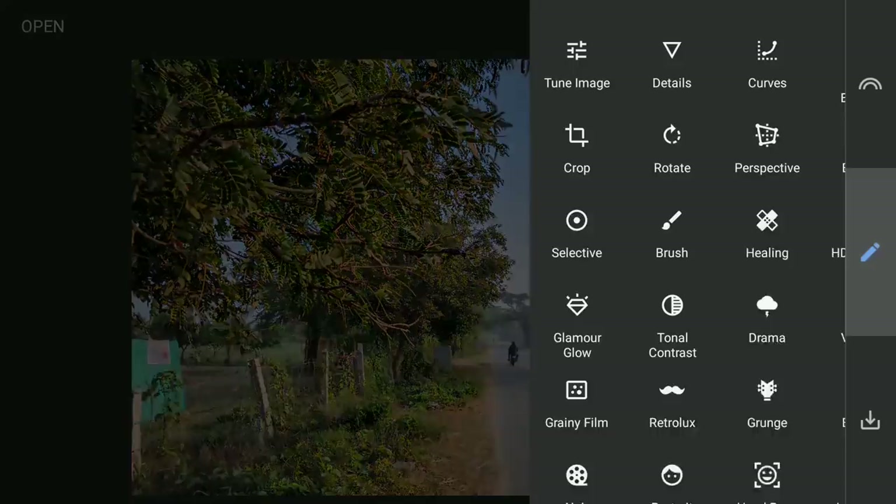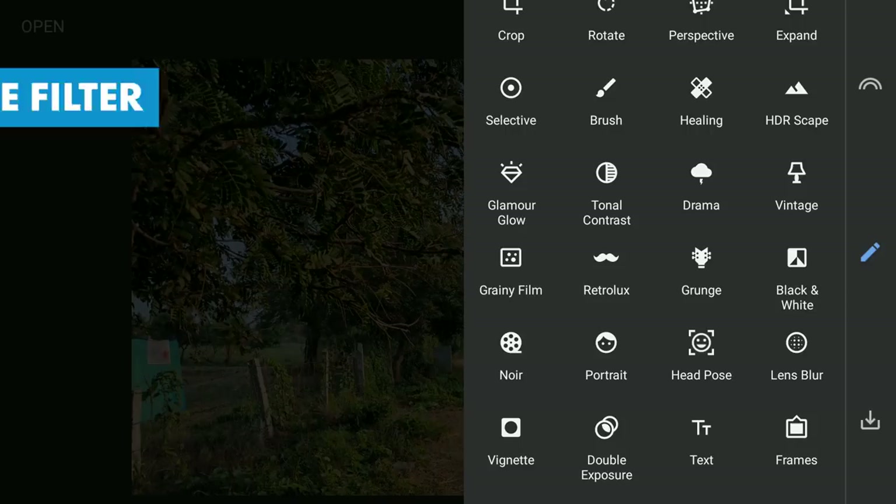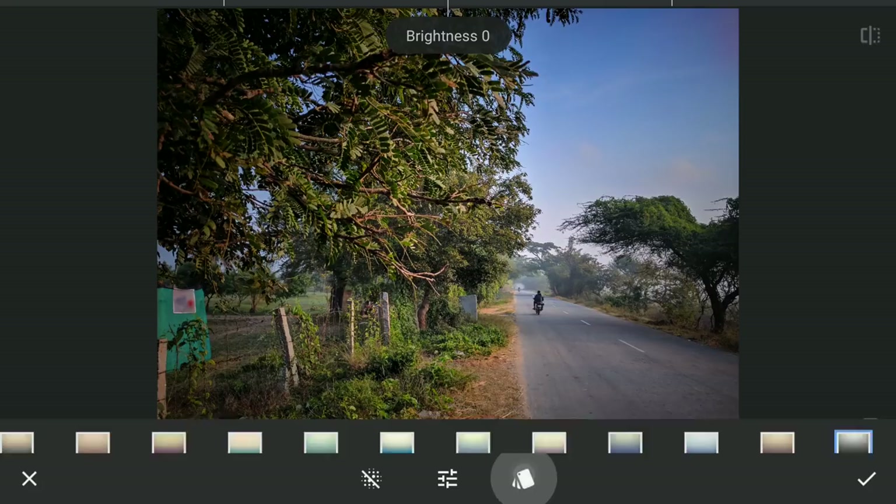Now for some Dodge & Burn effect, I am gonna use the Vintage filter. Applying it with Preset 12 which adds a soft black vignette, and we leave it at default values.